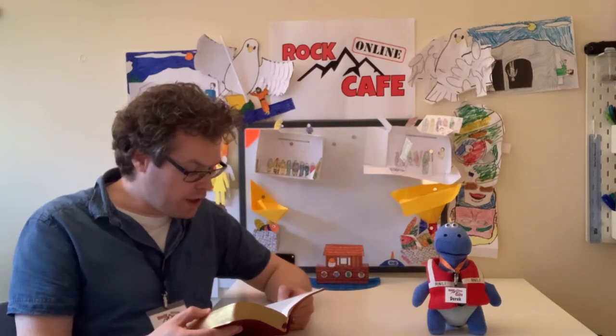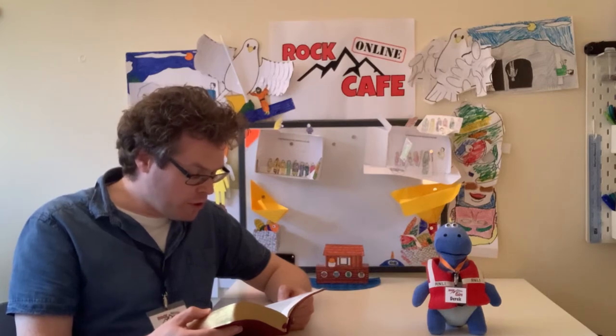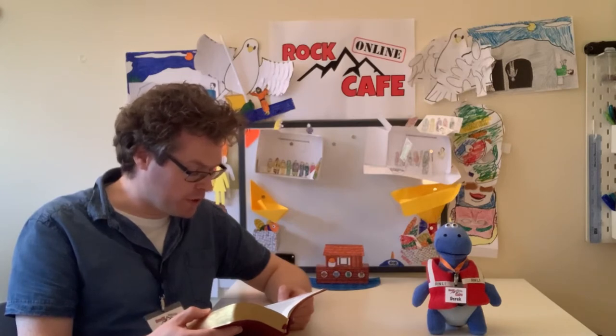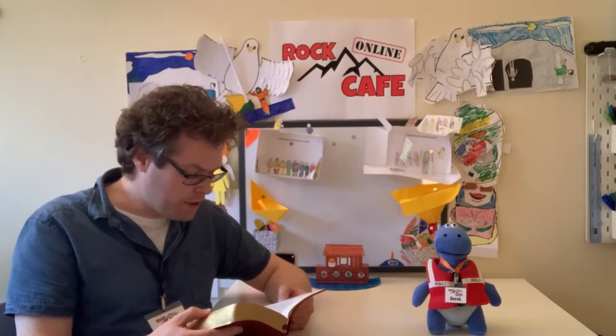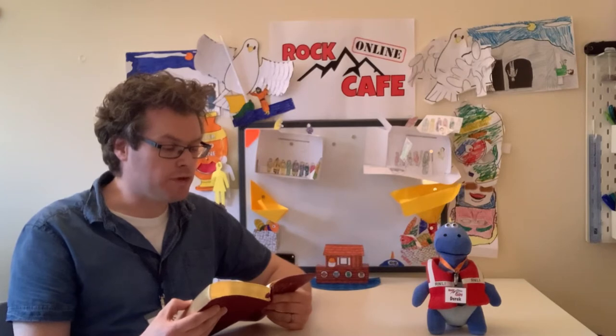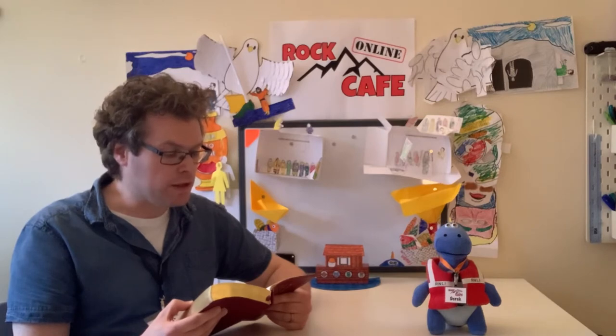So God said to Noah, 'I am going to put an end to all people, for the earth is filled with violence because of them. I am surely going to destroy both them and the earth. So make yourself an ark of cypress wood. Make rooms in it and coat it with pitch inside and out. This is how you are to build it: the ark is to be 450 feet long, 75 feet wide and 45 feet high. Make a roof for it and finish the ark to within 18 inches of the top. Put a door in the side of the ark and make lower, middle and upper decks.'